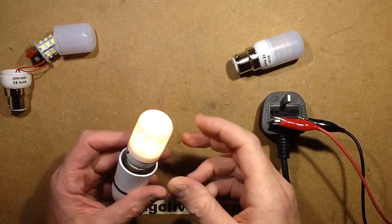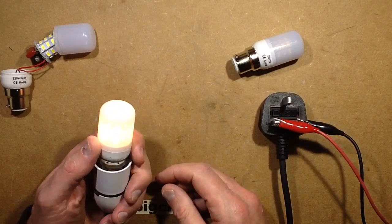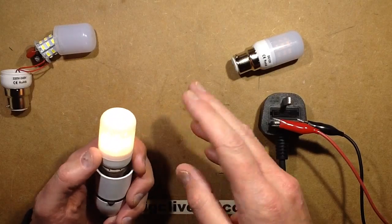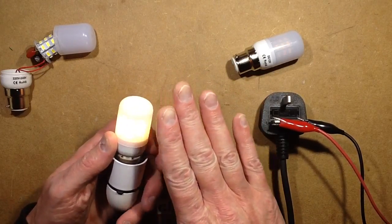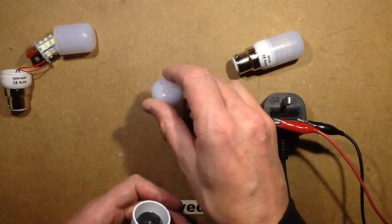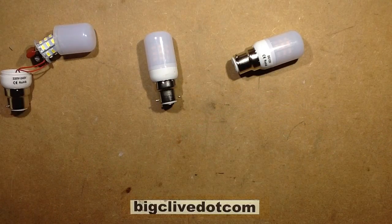One advantage of the 24 volt lamp is if you used it in a 12 volt vehicle, then even with a fairly high floating battery voltage it's going to work very well, just as a low-level night-light type lamp. So let's open these ones up and take a look at what's inside them.